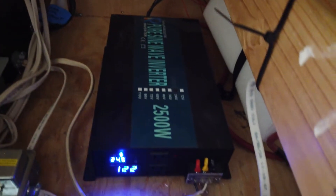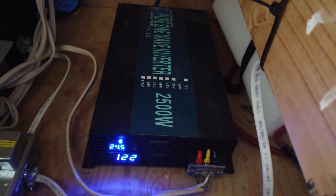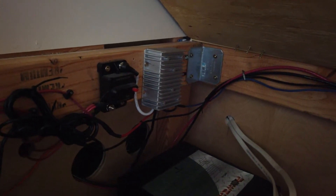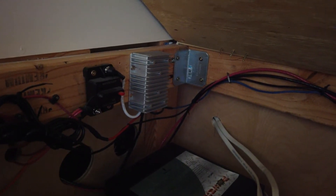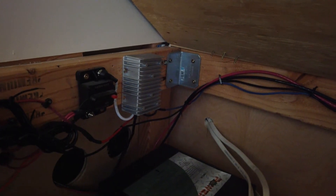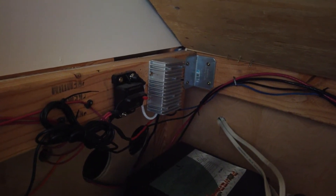We are running on 24 volts. All of our lighting and other task-oriented stuff is actually on 12 volt. That little item right there in the center is called a buck converter — it takes 24 volts, give or take, and turns it into a flat 12-volt signal. If the voltage drops to 21 it still puts out 12; if it drops to 19, which is its limit, it still puts out 12. We have a main breaker for our 12-volt system, and that goes into our fuse panel.